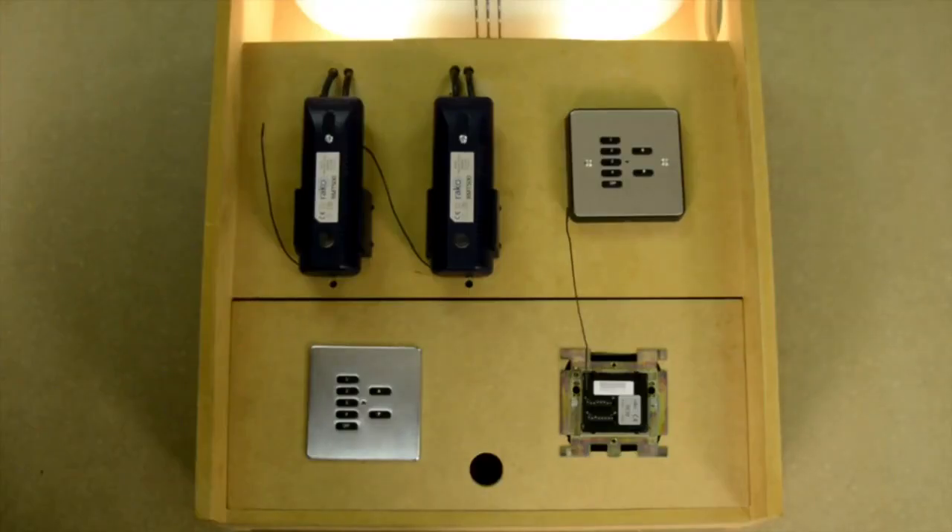What we've got to do now is assign our dimmer modules to this new wall plate address, and additionally give the modules individual circuit or channel numbers so that we can set them with different dimming levels later when we come to set the scene. To address the dimmer we need to put the keypad into programming mode, and we do that by pressing and holding one of the numbered scene buttons.